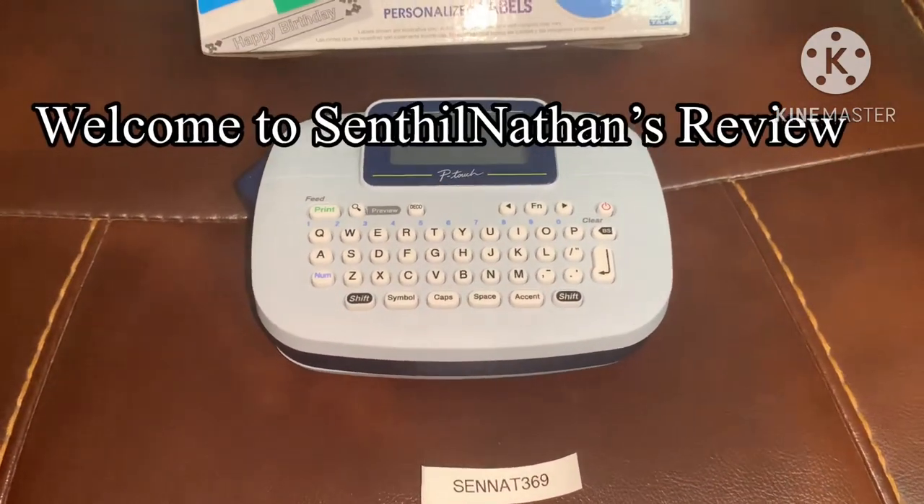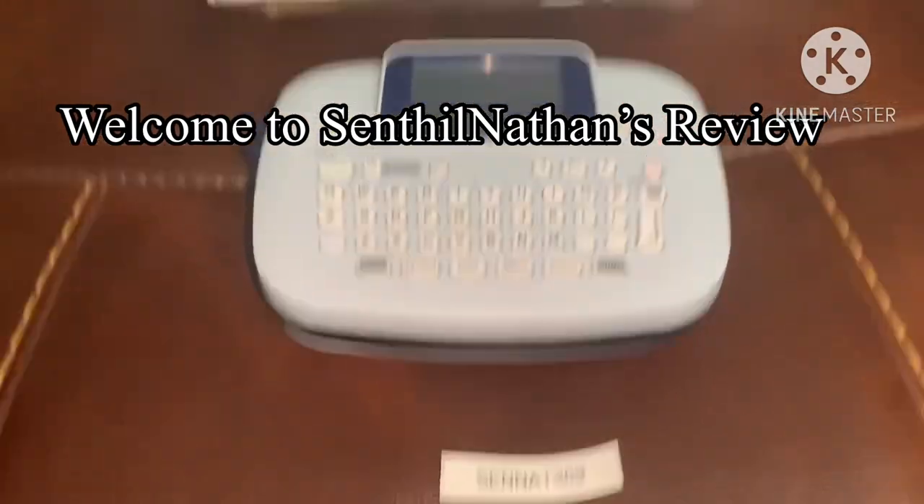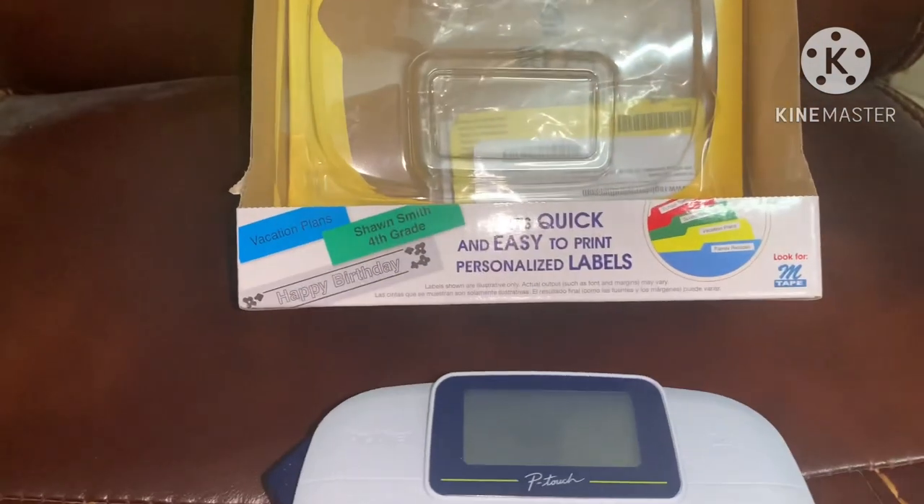Hi Friends! Welcome to Sendhil Nathan's Review. In this video, I will review a label printer.